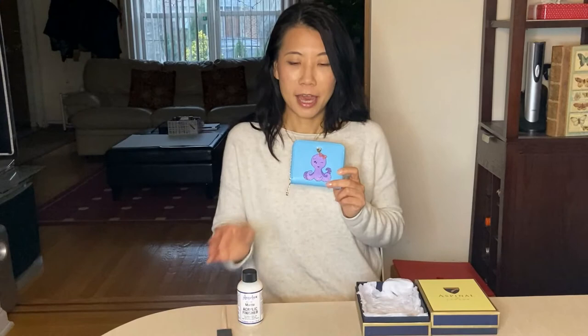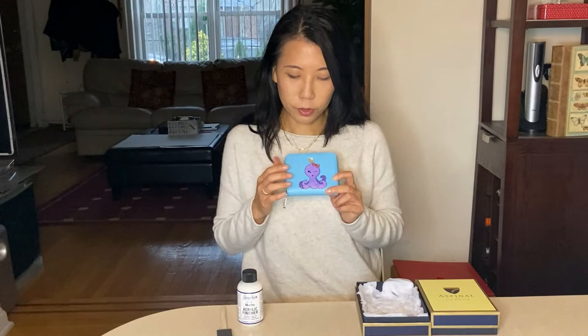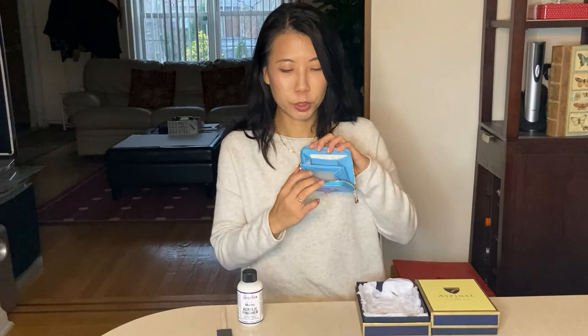If needed, I may apply another layer — and I did put another layer of purple paint because the blue background was showing through. This is the finished product. I got this wallet from Aspen of London — it's a zip wallet with card slots, change storage, and space for bills. It's compact and light.